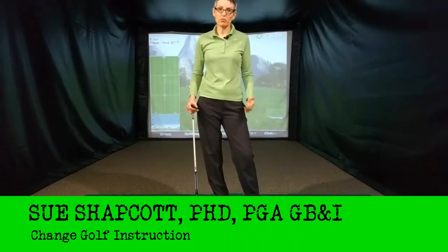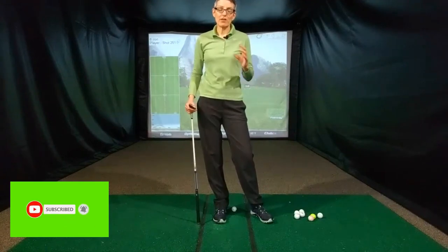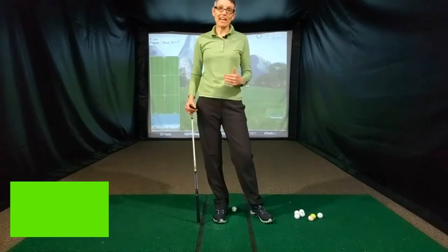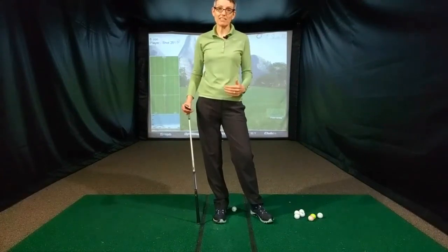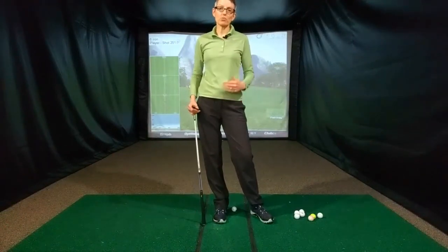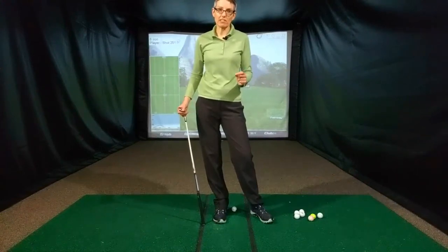Winter is a great time to work on your game, whether it's swing changes that you want to make or whether it's polishing up your short game. A question I get asked a lot is: how do I practice the shots from 100 yards in? How do I improve those through practice so that when I get back to playing on the course, I'm a little sharper in that area of my game?